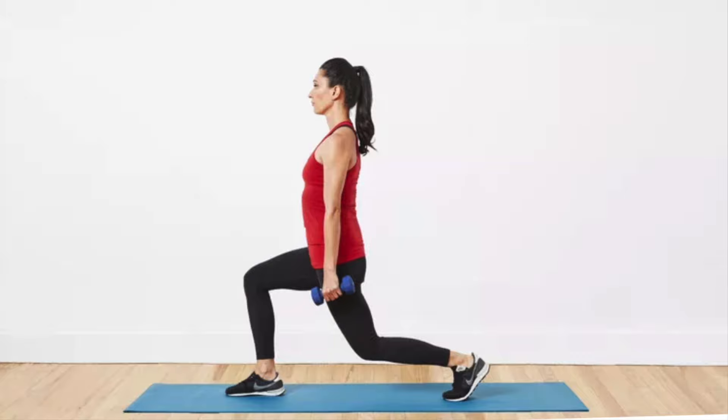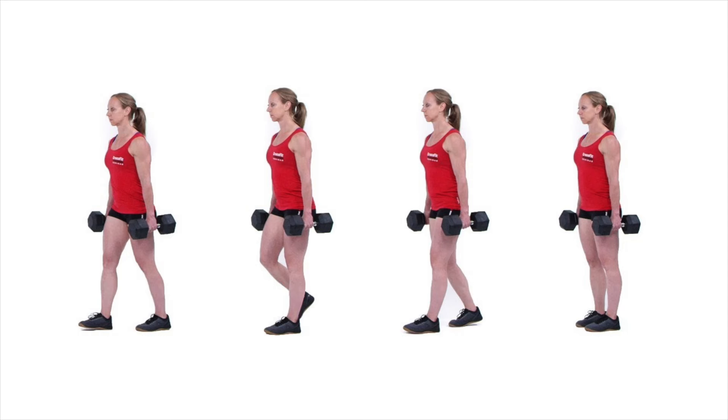For a lunge pattern, I'd recommend a split squat where you're lunging forward, or a reverse lunge using a veil slide — those are great lunge exercises. The final movement pattern for a full body workout is a carry, which is simply carrying either dumbbells or a kettlebell. This helps strengthen your core and improve your posture.